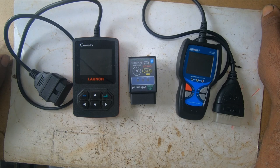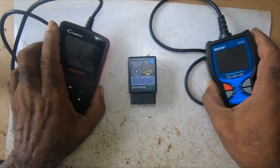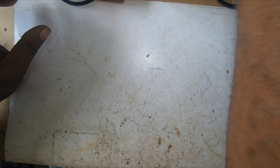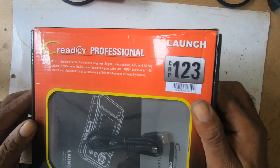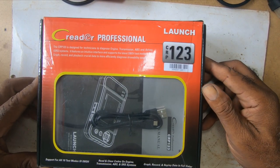So he went ahead and plugged his scanner, and then he came and showed me the problem. The scanner read the vehicle — it was the crankshaft sensor that was bad. So then I asked him where he got his scanner from. He told me he bought it on Amazon.